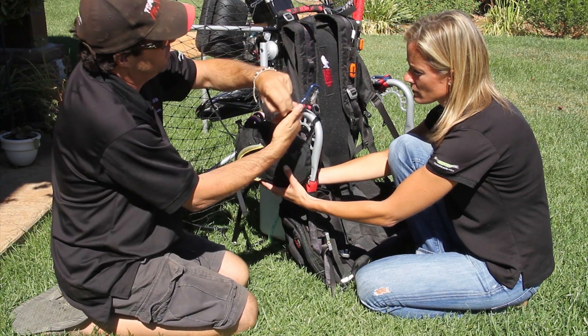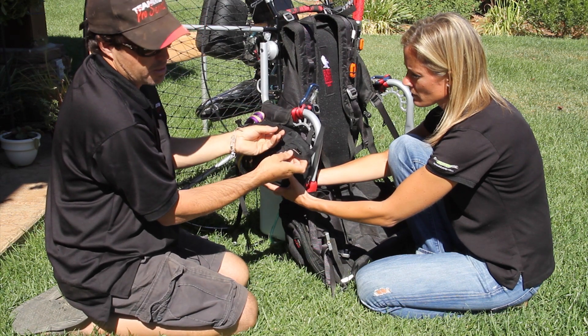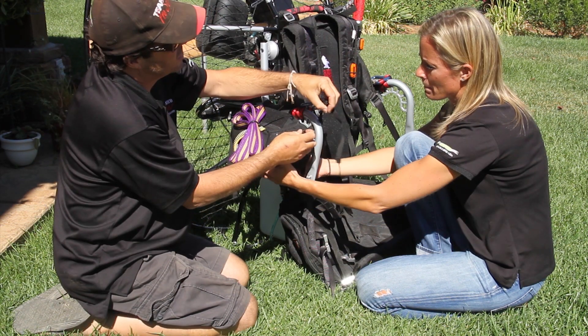Simply go through, come back around, and go ahead and put this buckle back on. Pull it tight.